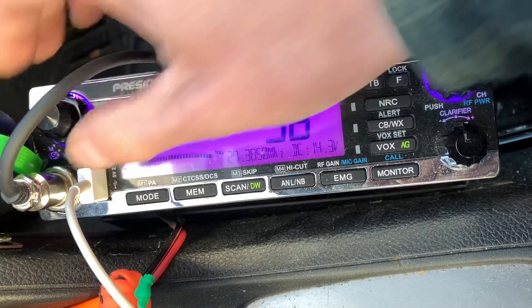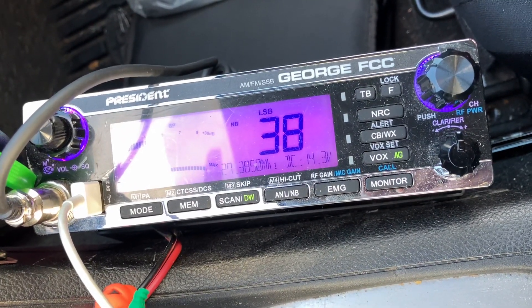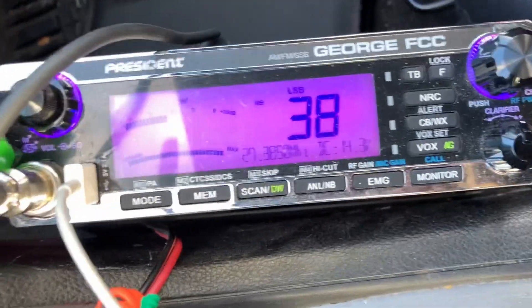So anyway, it's a good function. It clears it up a little bit, gets the hash out. And especially if you're moving — I'm stationary right now — but I just wanted to show you that.